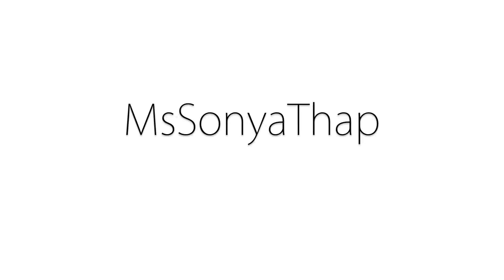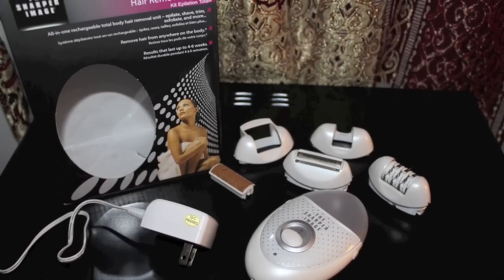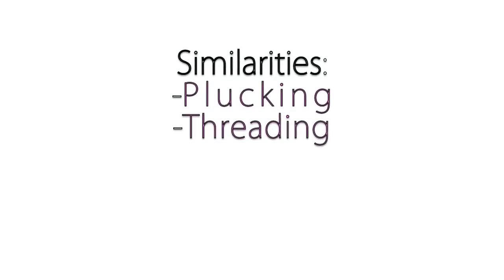What up everyone, this is your girl Sonia and today I'm going to be showing you guys how to use an epilator. In this little kit it comes with five different heads: a buffer, an epilator, and a shaver. This is what an epilator looks like right here — this is called the Sharper Image.